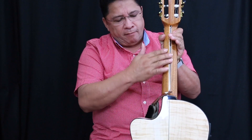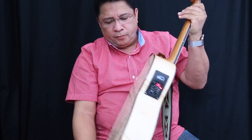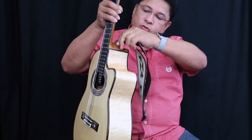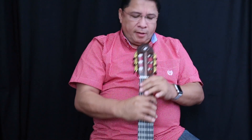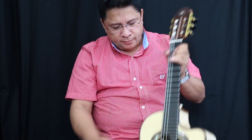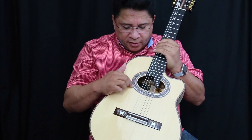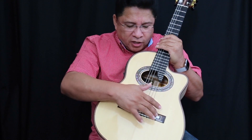Aquí tenemos el mástil en cedro de Honduras con su codo desbastado, muy bonito. Es un requinto muy hermoso; trae pines para el colgante. Acá tiene su referencia E.D.